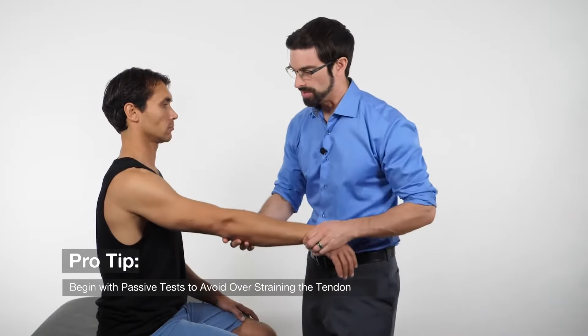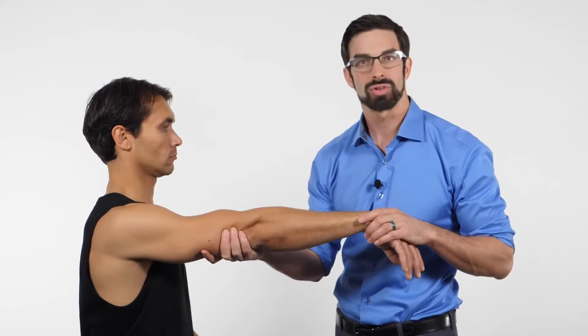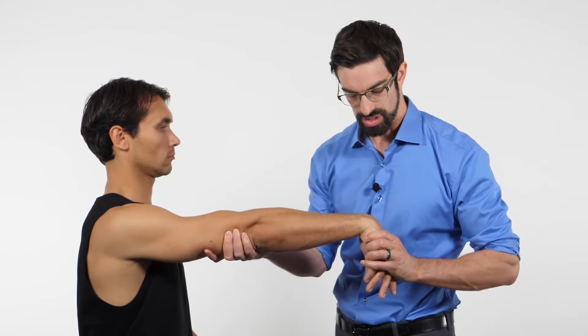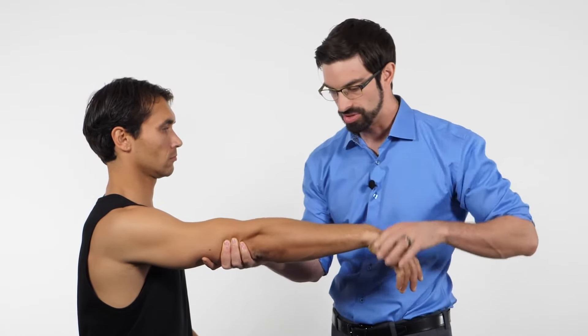We're going to do a series of tests for lateral epicondylosis, or outside elbow pain. You want to make sure the patient has no pain or symptoms before starting, as these are provocative tests that will reproduce their symptoms. The first test is a passive stretch. I'm going to put the patient up into 90 degrees of humeral flexion, grasp the distal aspect of their humerus, and flex their wrist down towards the ground — even moving into ulnar deviation — to see if we can reproduce outside elbow pain.